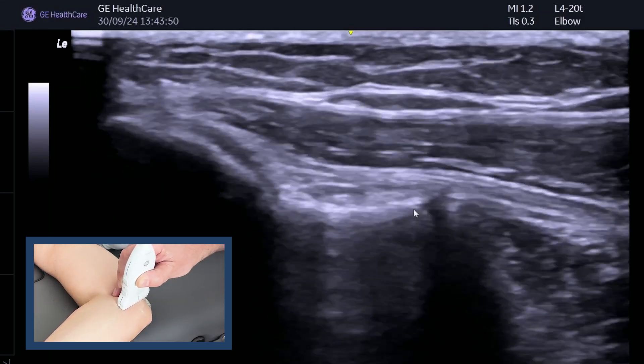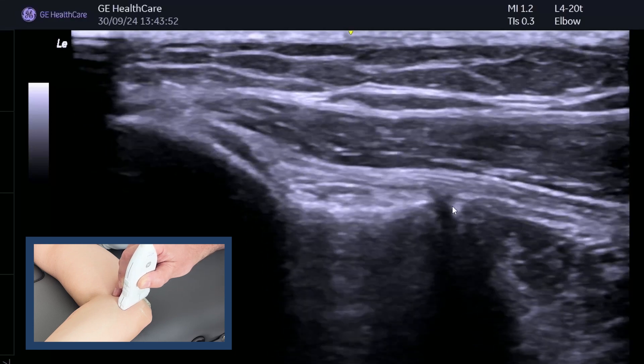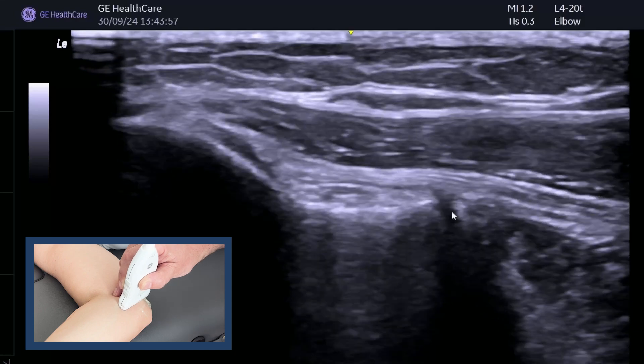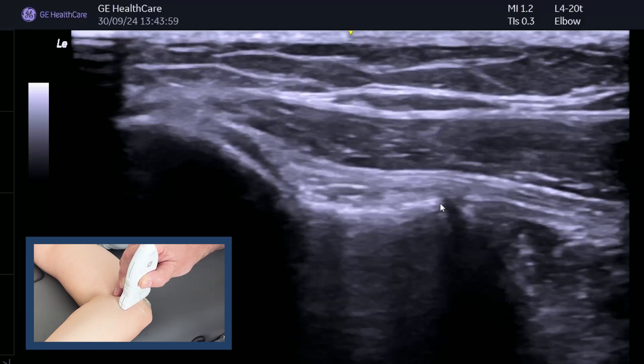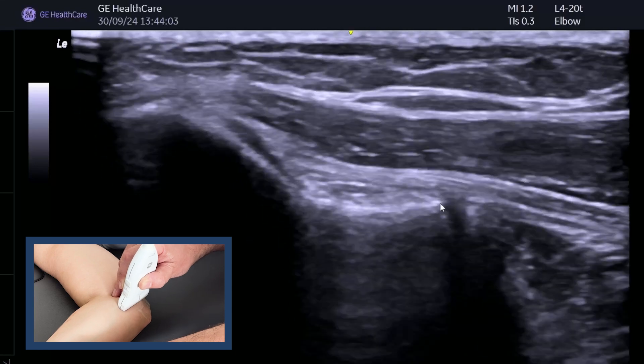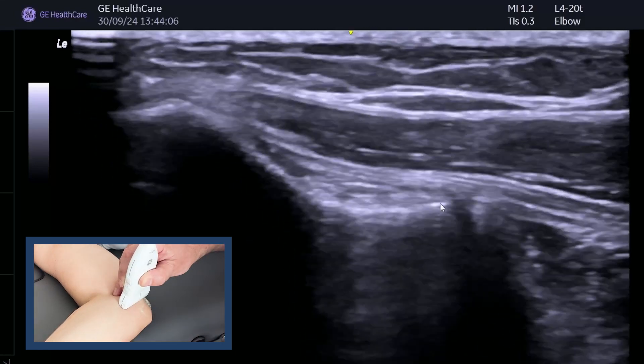Very little opening up of the joint means that it's intact. If it is disrupted, then you may get more laxity and you can measure before and after. So just to recap: this is the ulnar collateral ligament, this is the joint, and when you do the valgus stress you're just seeing if that opens up at all. And you can see in this case it stays nice and stable.